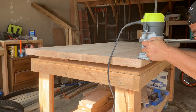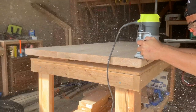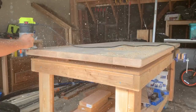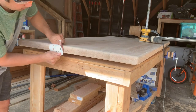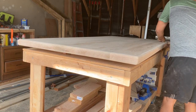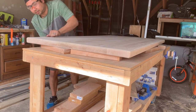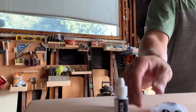After getting the table flipped over, it was time to take a round-over bit with my router all the way around the top. I think it's time I invested in dust collection. Once I was done with the router, I grabbed some sandpaper to sand around the perimeter of the table by hand — I didn't want to risk dipping the sander at an angle and chipping a piece of the edge out. Then it was time to get some epoxy ready to fill in the holes in the table.